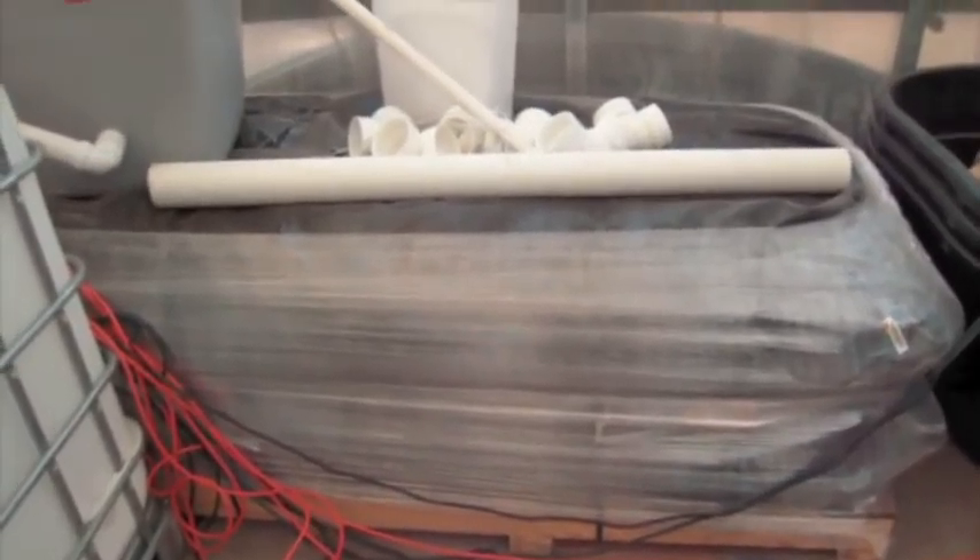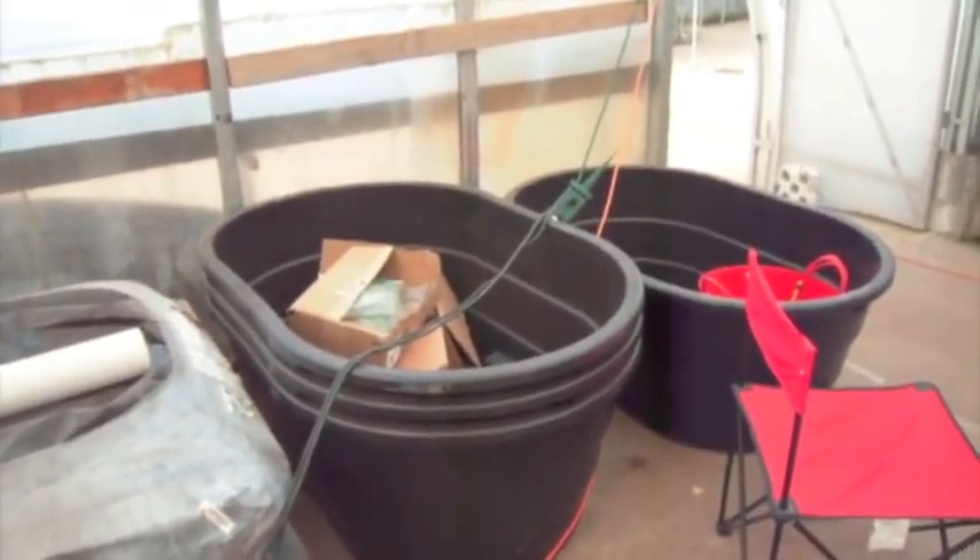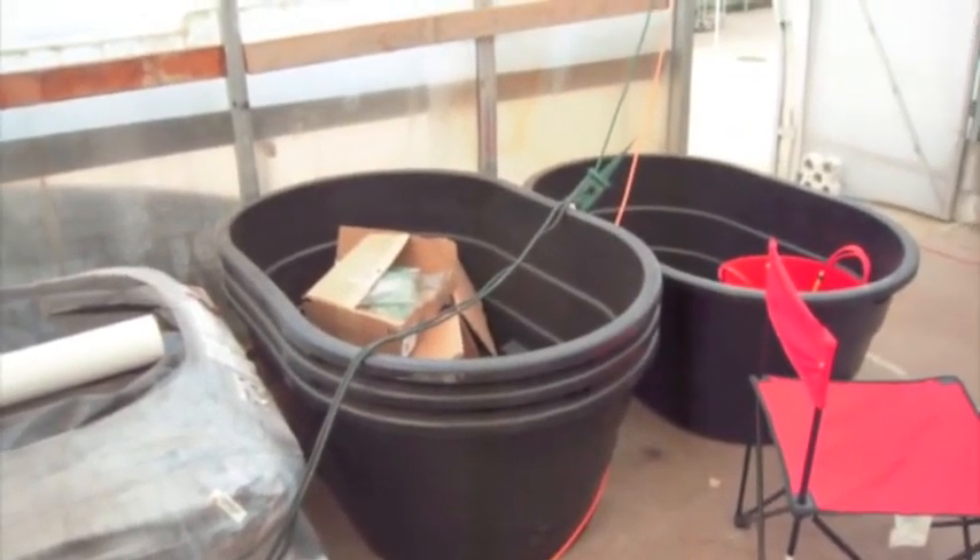I have a bunch of IBCs. The big lump down there is the liner for the trough. And I have some 100-gallon stock tanks to act as deep gravel beds.